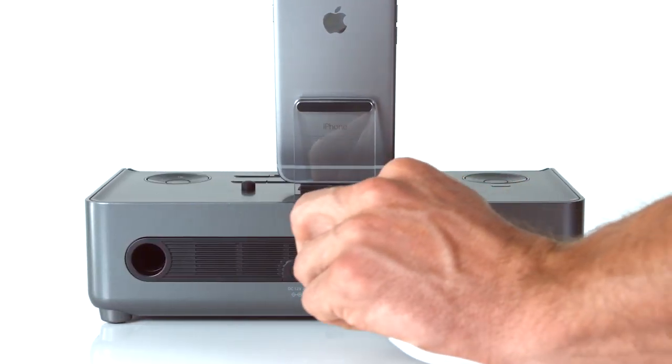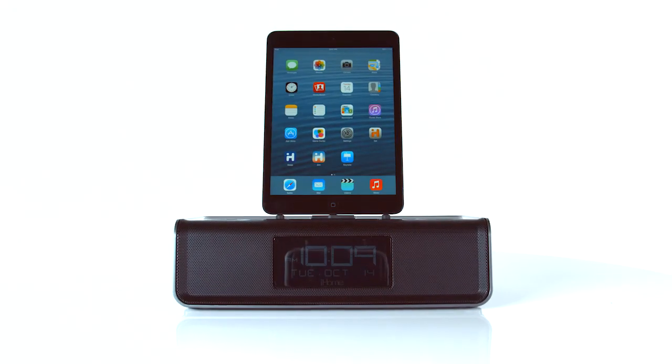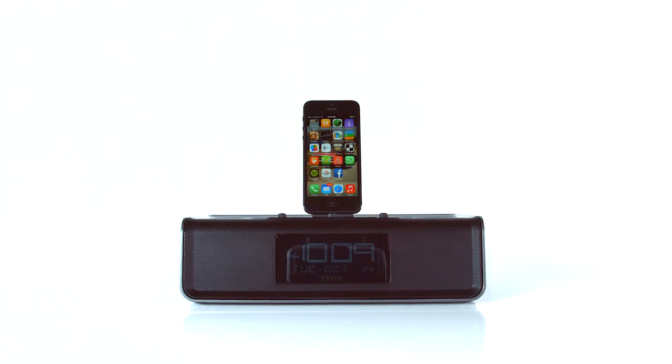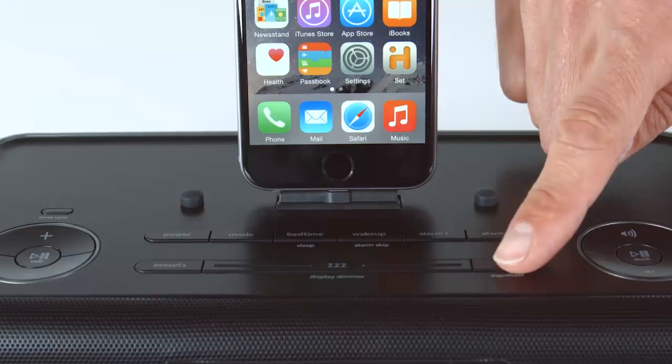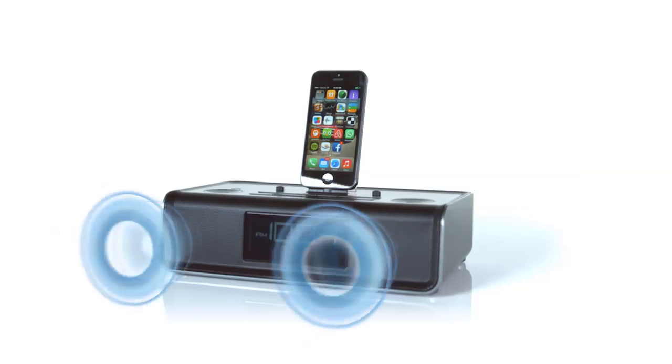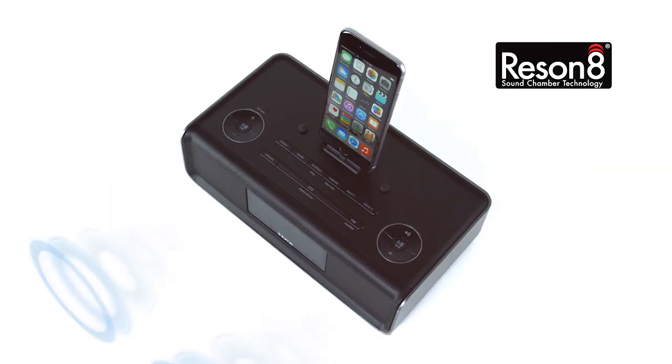With its convenient USB port, you can also charge and play virtually any other iPhone or iPod. For customized room-filling sound, adjust the EQ controls to experience astounding clarity, depth, and power from the Resonate speaker chambers.